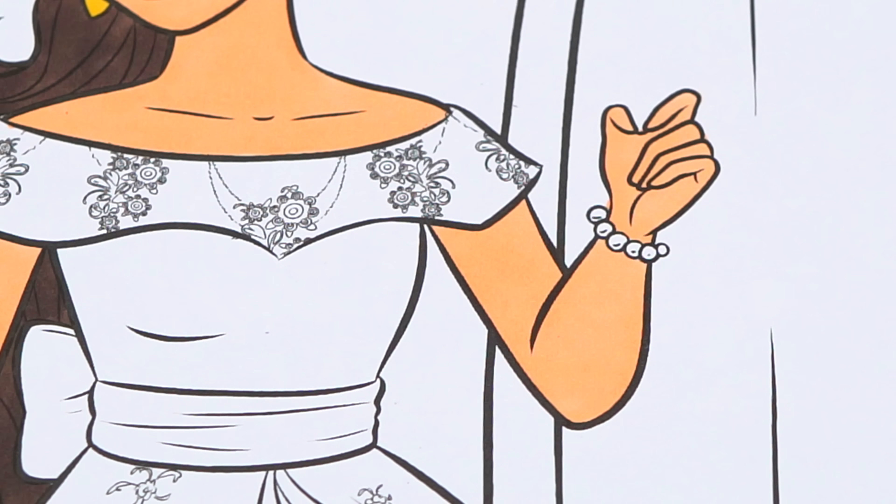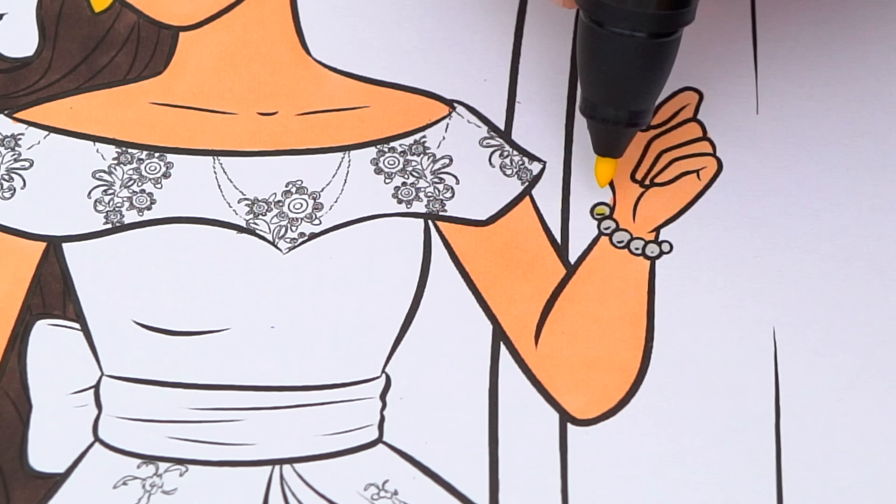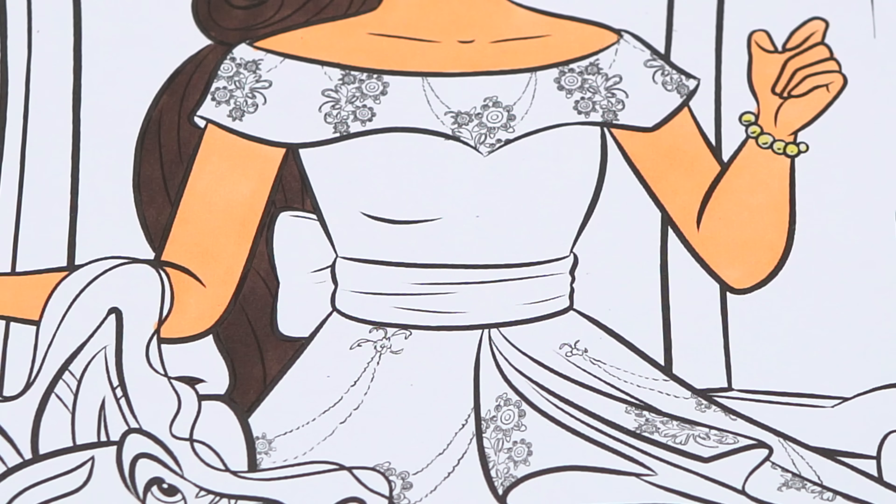Let's color in her bracelet a light gold, and let's color in her dress red with a pink sash.